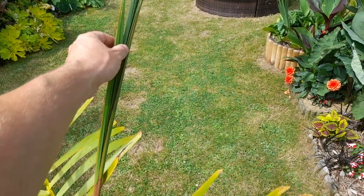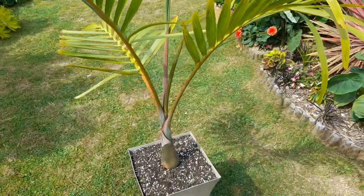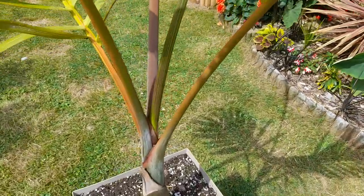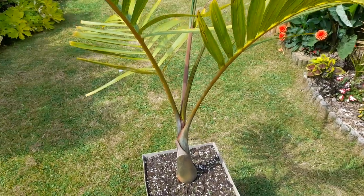This spear emerged last year and it's only just starting to open up, but now you can see it's starting to open. Now that it's been repotted and had a good drink, in the next couple of days that'll be a nice big open frond. And we've got a second spear coming out there as well.